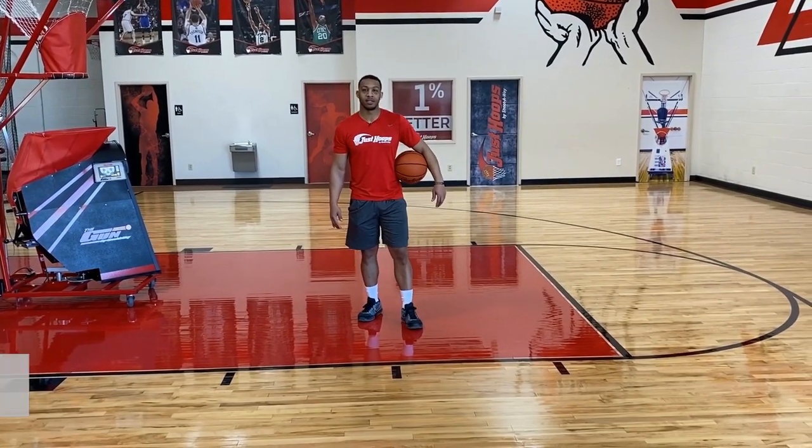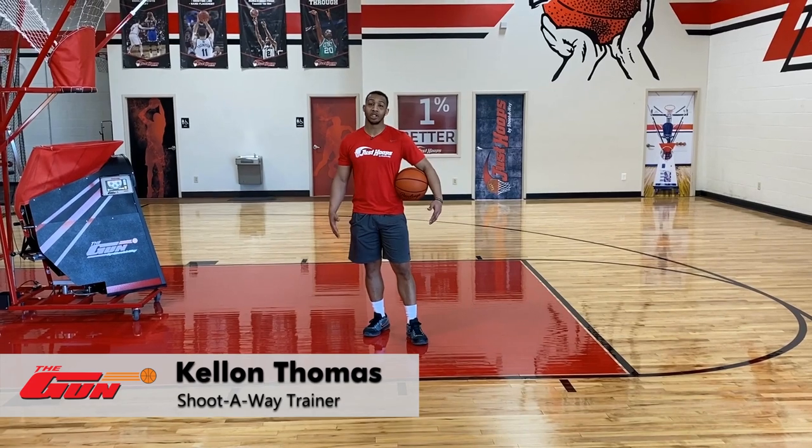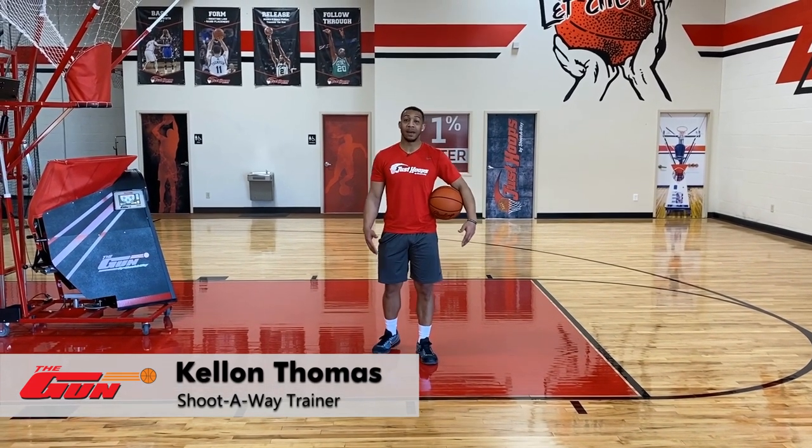Kellen Thomas here at Just Hoops. Now we're going to talk about getting our shot off and creating separation using a step back hesitation move.